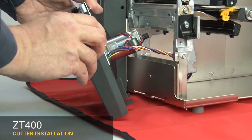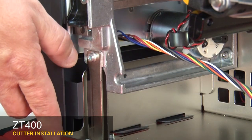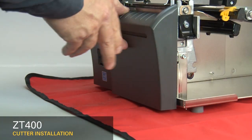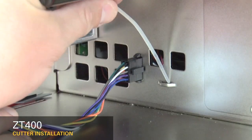Hold the cutter assembly and then route the cutter cable through the access hole. Set the cutter onto the hooks, then lift and slide on. Connect the cutter cable to the 10-pin option connector.